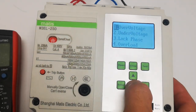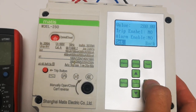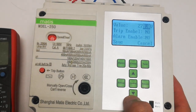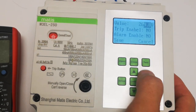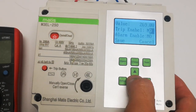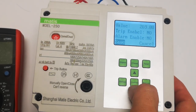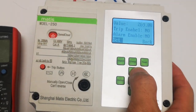For example, this overvoltage — you can set it up. Here you can adjust the overall voltage value from 280 down to, for example, 269. Confirm, trip enable: yes. So you can also set alarm. This device will trip when the voltage reaches 269.